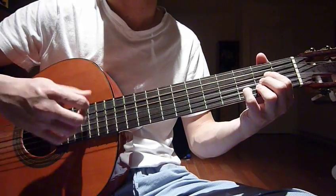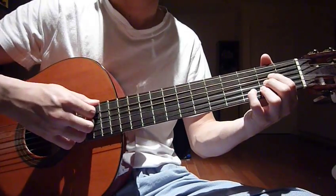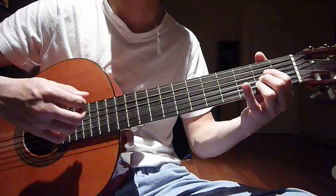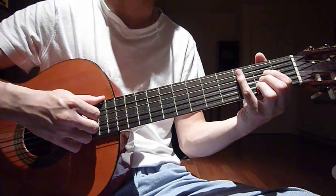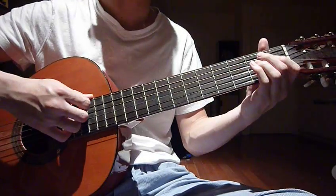Let me do it one more time slowly: one, two, three, four, five, six, seven, eight. If we combine the third and fourth parts together, it sounds like this.